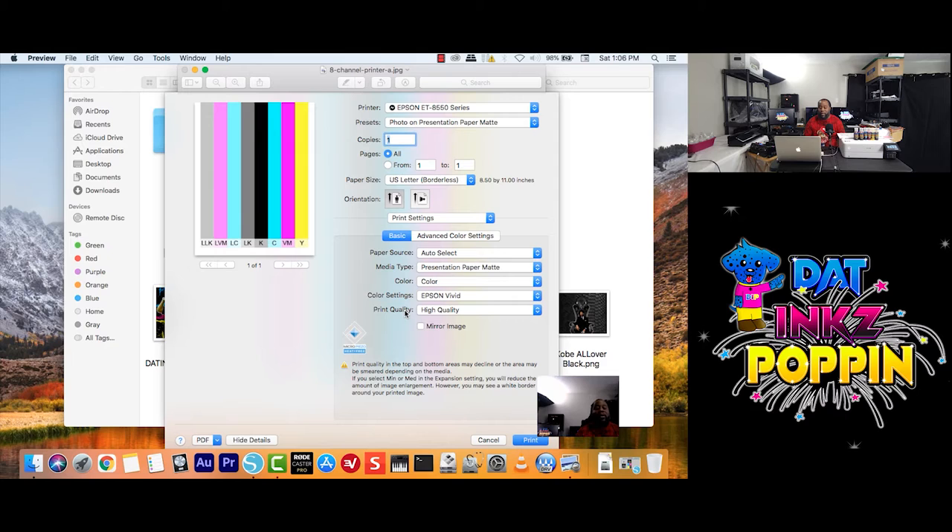Here we go with Print Quality. The standard thing I want to say is to choose Quality. But through my years of trial and error, it depends on the thickness of your paper. If I use anything 100 GSM and down, I would just keep it on Quality. But if I use anything above 100 GSM, I would choose High Quality because the thickness absorbs more of the ink. For this tutorial, I'm going to use Quality. You always want to mirror your image if you're doing sublimation or any type of vinyl work.